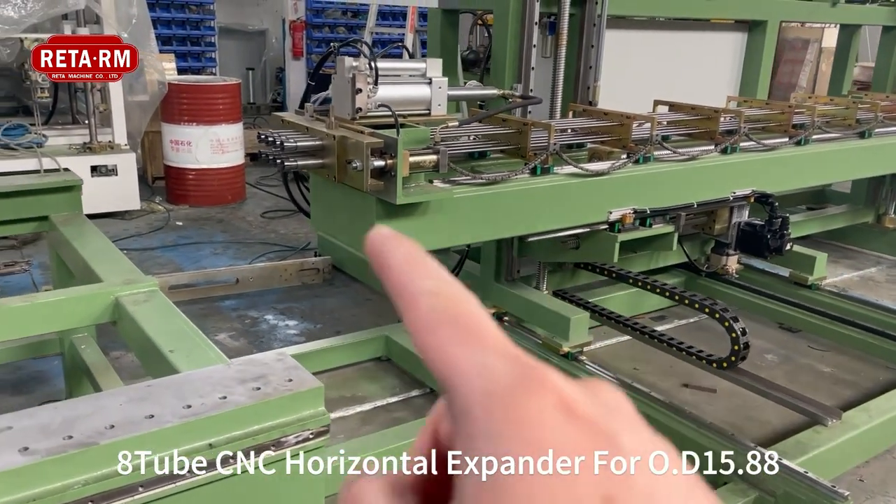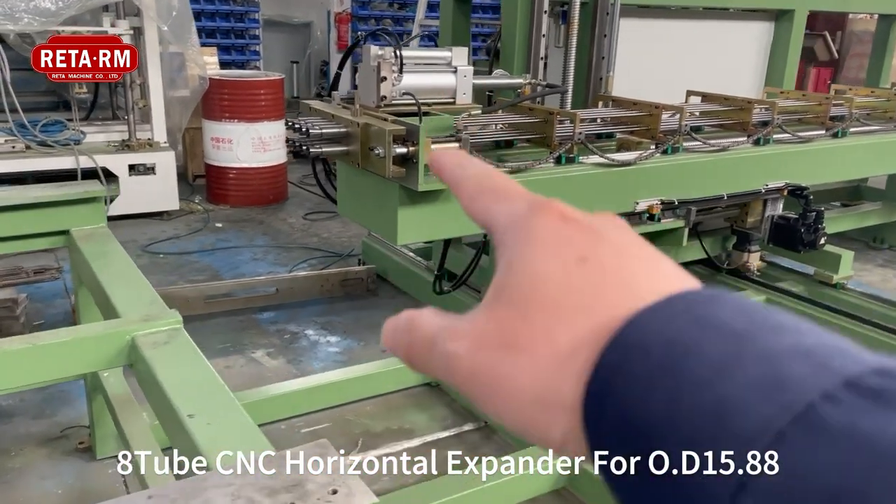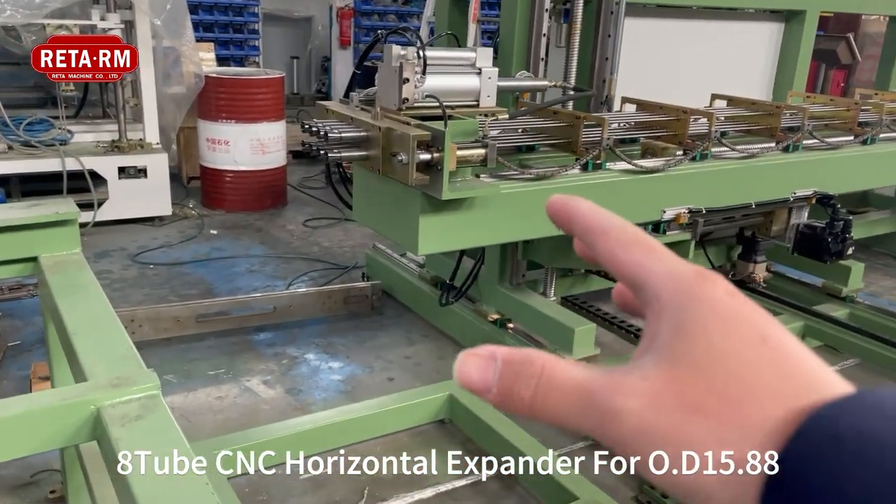When it finishes one product, the machine will go back to the start position.